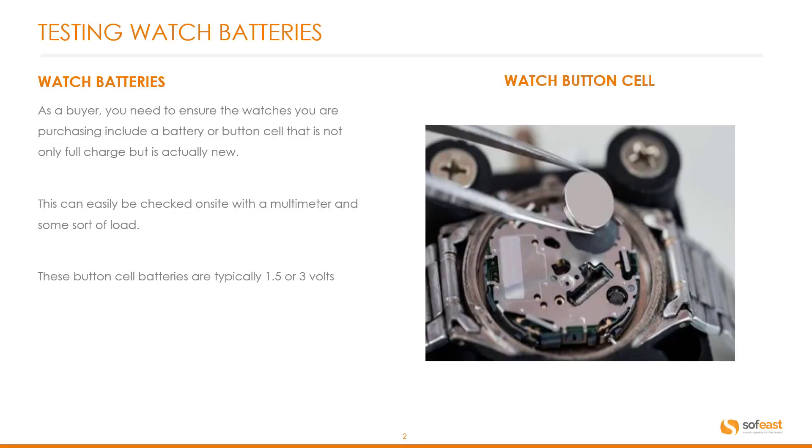As a buyer, you need to ensure the watches you are purchasing include a battery or button cell that is not only fully charged, but is actually a new button cell included in the watch. This can easily be checked on site with a multimeter and some sort of load. These button cell batteries are typically 1.5 or 3 volts.